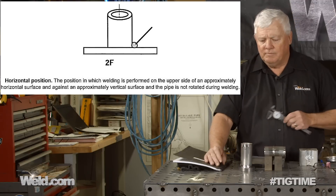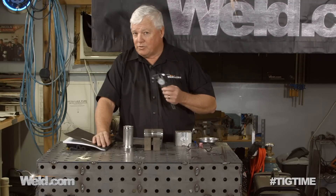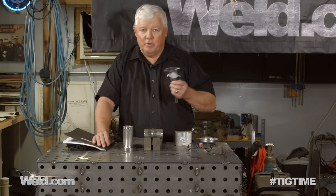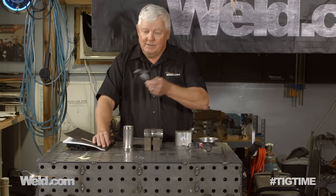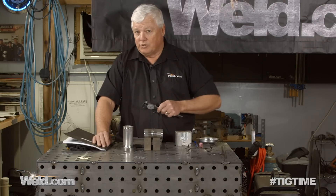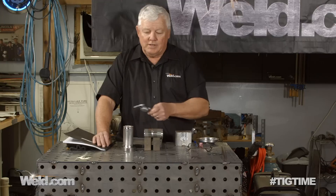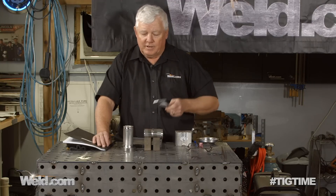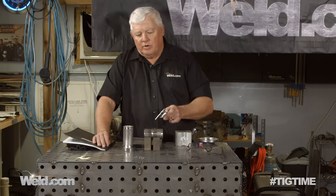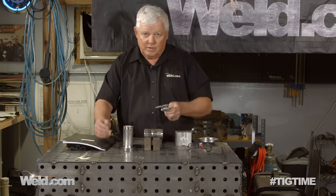Once we complete these tests, we're going to take them over to Cali County College, go to their non-destructive lab, and do a mag particle test on them. We'll do the visual test and let the certification guy over there do a visual as well. We're not going to x-ray them because they're not aerospace-qualified. Let me get my gear on — I'm going to tack and weld and show you the end result.